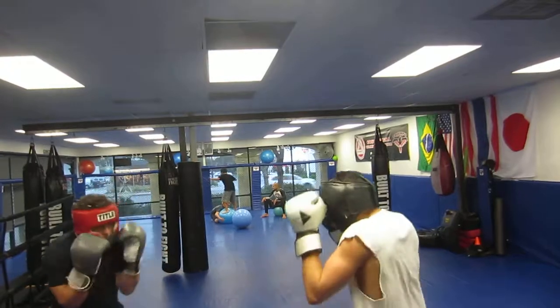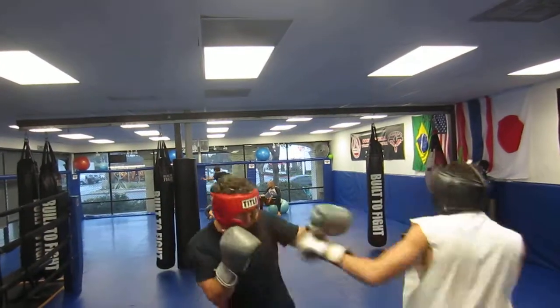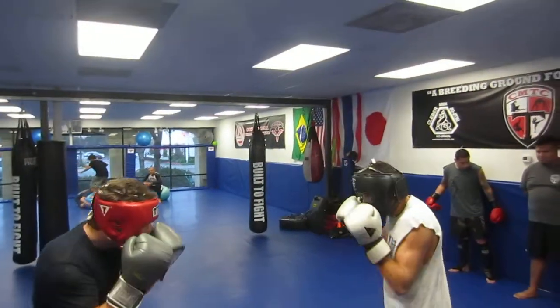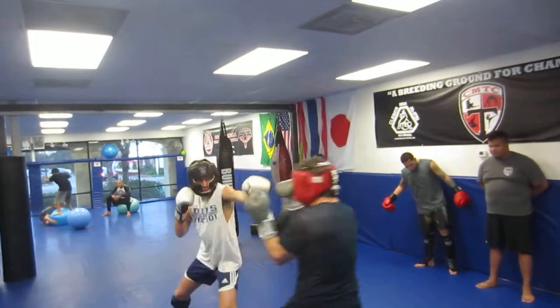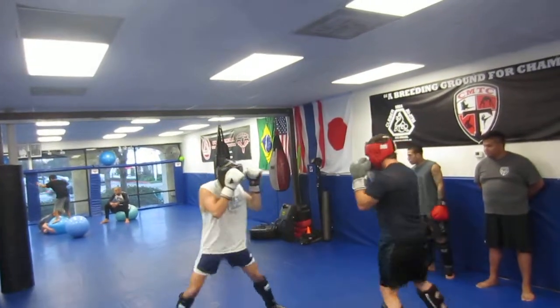Jab, Dixon. Jab. Get it out. There you go. Straight. Keep it straight from the shoulder. There you go. Four. Five. Six. Good. Seven.